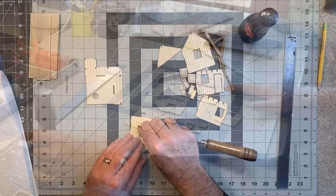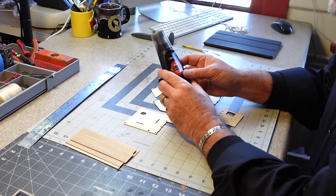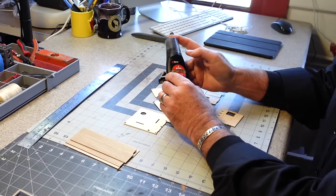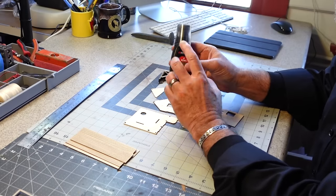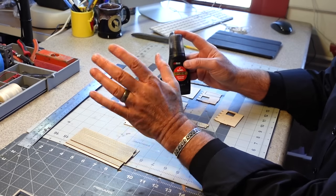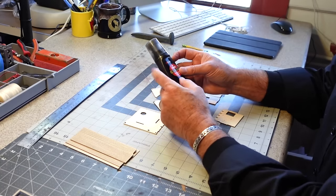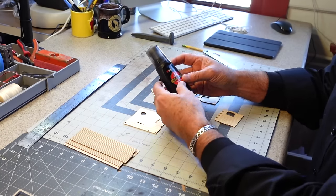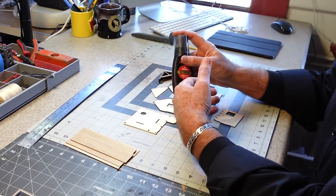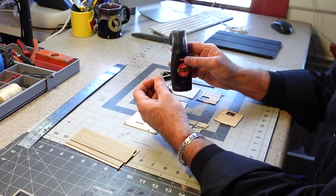I have some black shoe dye mixed with India ink. A lot of people ask about this wood stain recipe — it's really simple. You get a bottle of black shoe dye, pour all of it out into another container, save it because you'll want to use it again, then refill the container with 70% isopropyl alcohol and shake it up. That residue inside is going to mix with the alcohol and make a really nice silvery wood stain.